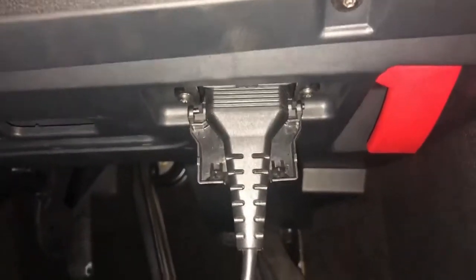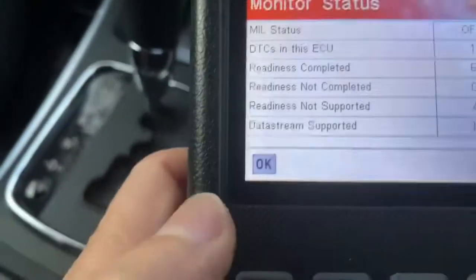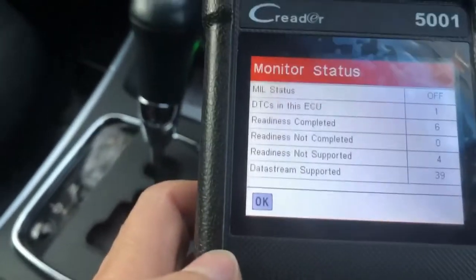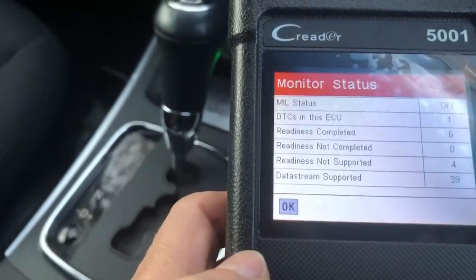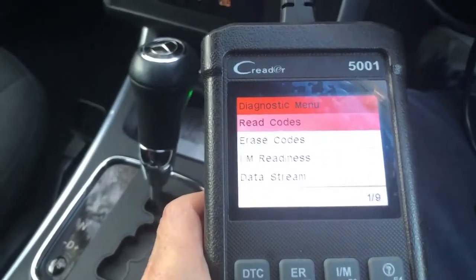In case you didn't know where the OBD port is on this car - down here by the footwell is where the OBD port is. While showing you the location of the port, the machine has found a fault code. So we're just going to press OK on that and then read the codes.